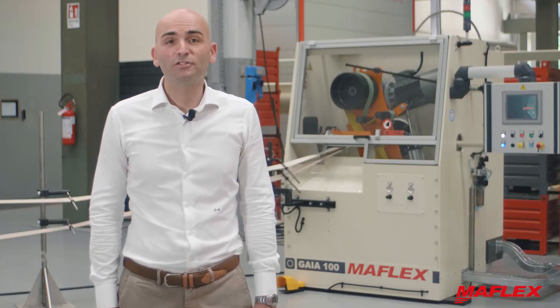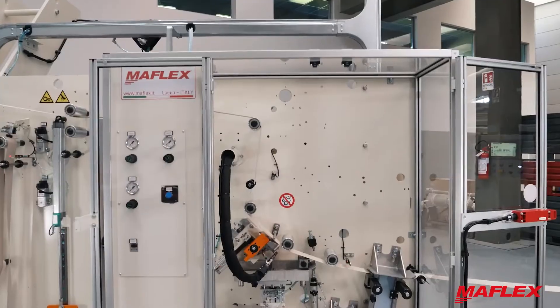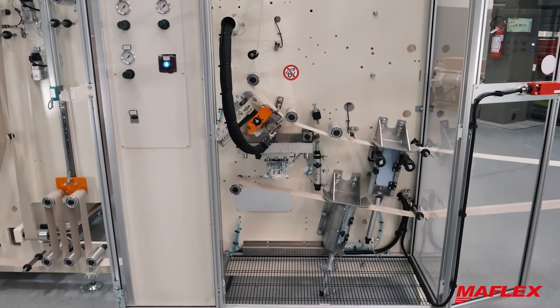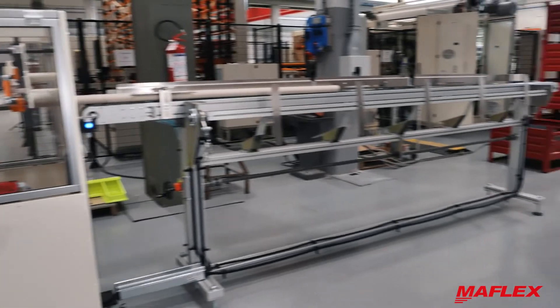Main sections of this actual configuration are: unwinding section, plies gluing and lubrication, forming section, cutting area and exit conveyor.